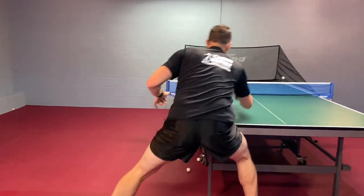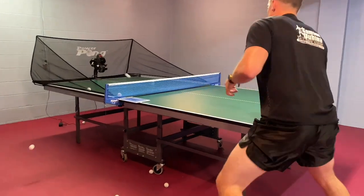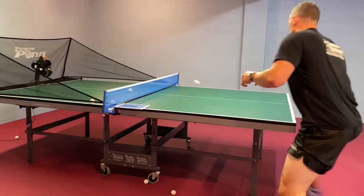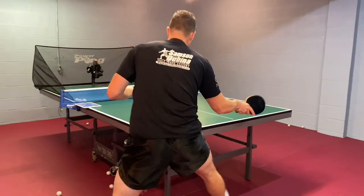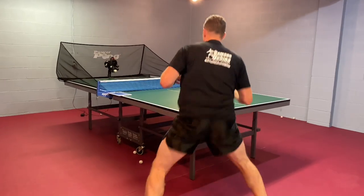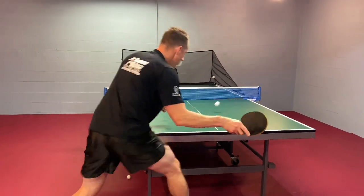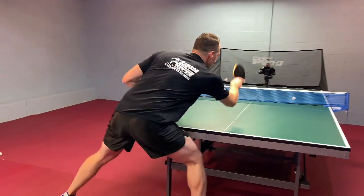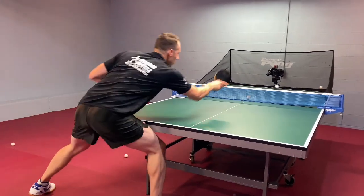Number four is get ready for that next ball. Even if it doesn't come back, your goal should be to prepare for it. Your stroke should be syncing together with the next shot and the next shot as you get ready. There's nothing wrong with isolating one shot like the forehand flip and getting that repetition again and again, but the main thing is that you'll be able to get back and ready for the next ball just like you would in a game.